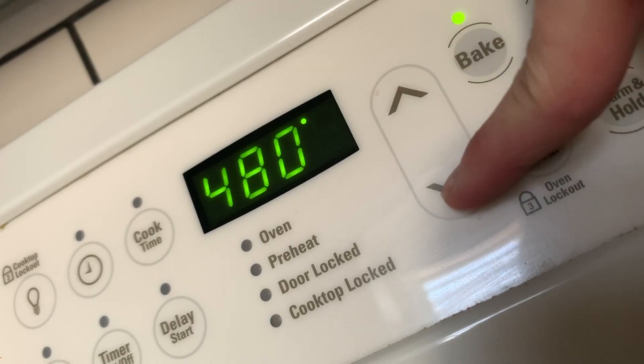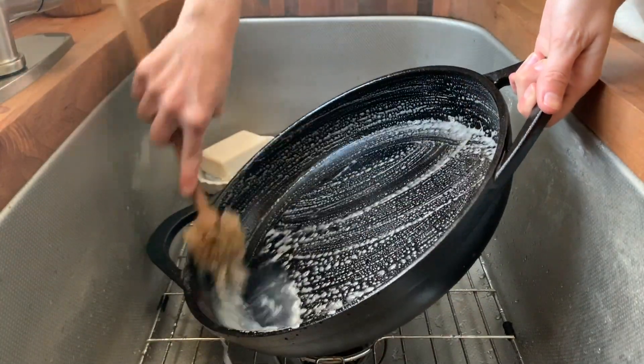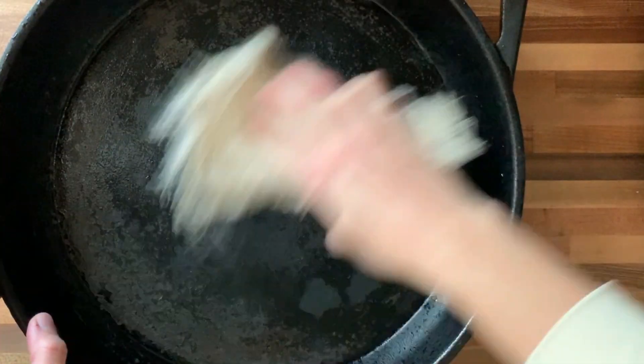So if your pan looks like this, go ahead and get ready to take some notes because we're about to re-season. To start, get your oven preheating to 475 degrees. Next, wash your pan. The only time you want to use soap on your pan is right before you're going to re-season it, and then just make sure your pan is really dry.